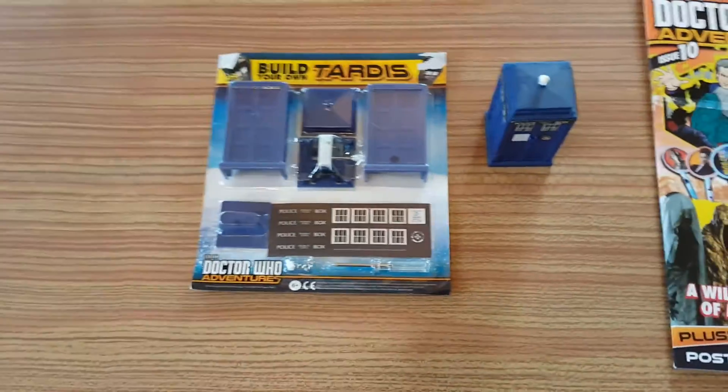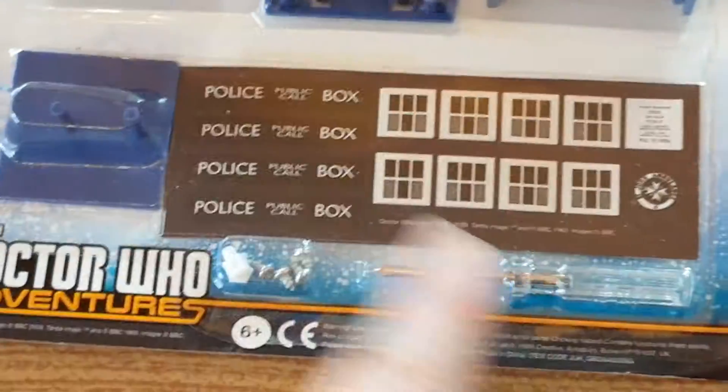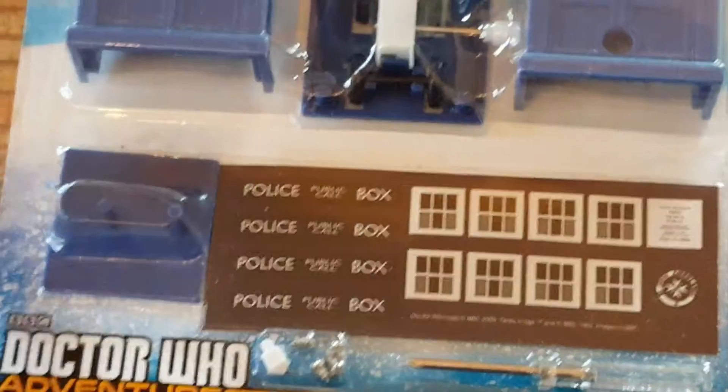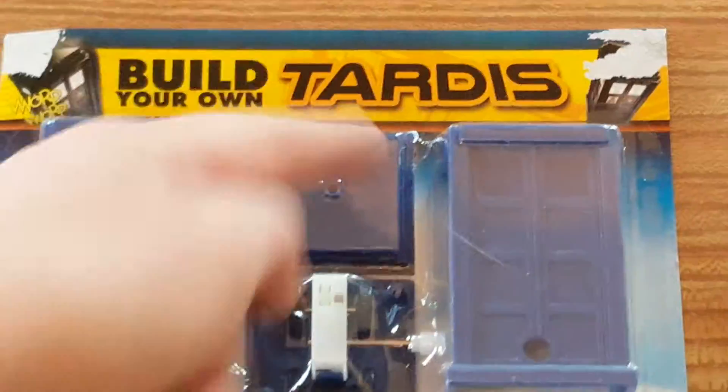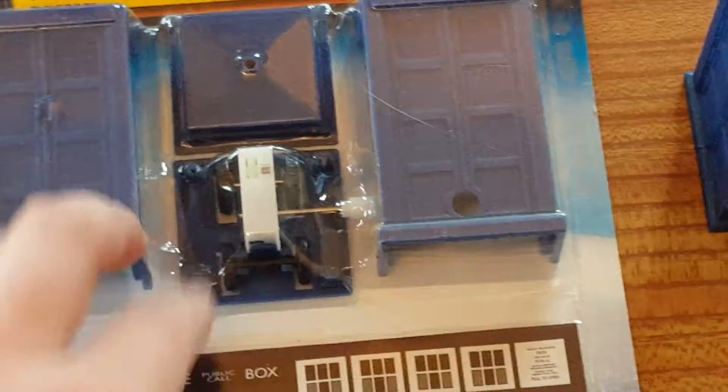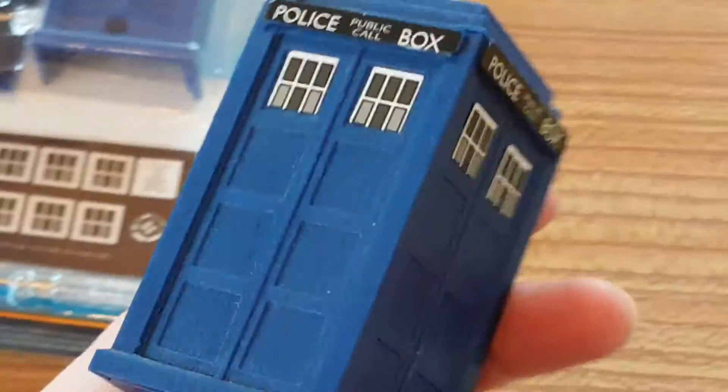Moving on from the free gift — which you can see very clearly here — we have: stickers, screwdriver, screws, light bulb, base, two sides, top, bottom, a handle that turns, and a motor inside for its wheels. And there's the static TARDIS just to give you some scale.